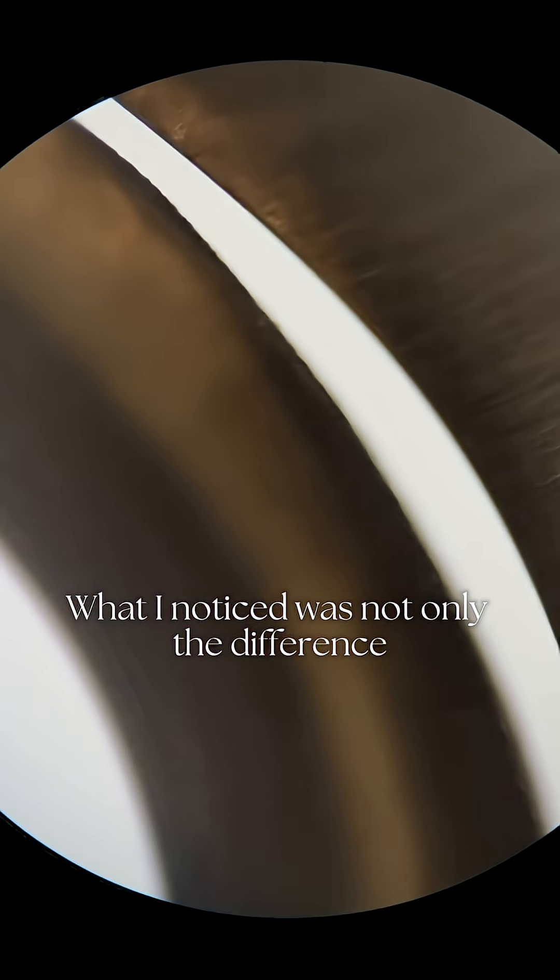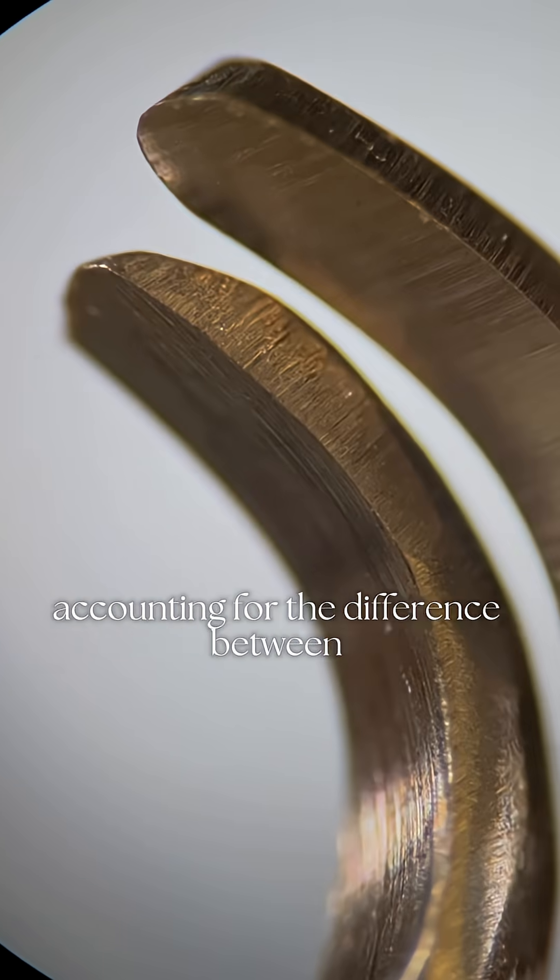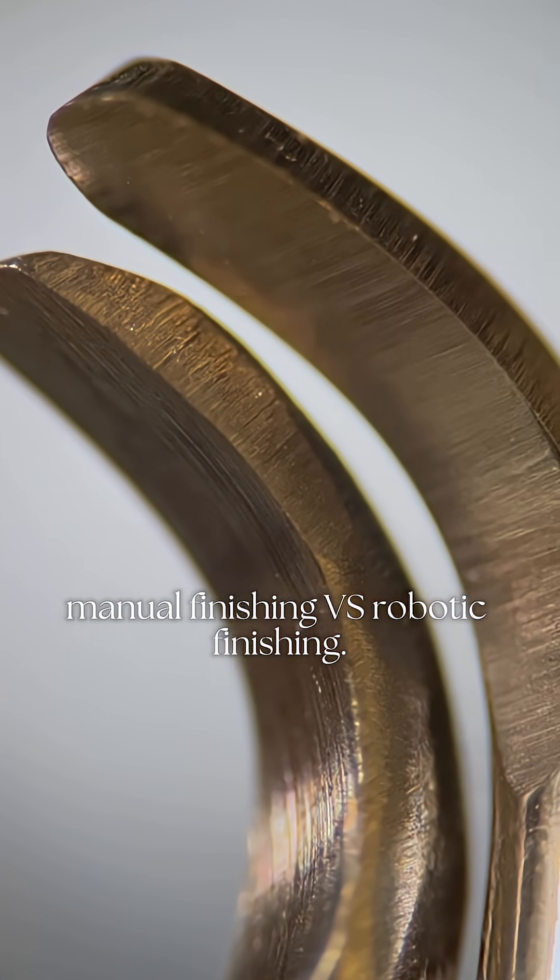What I noticed was not only the difference in the size and shape of the blade, but also the sharpness of the cutting edge. The direction of the striations in the face of the alloy accounts for the difference between manual finishing versus robotic finishing.